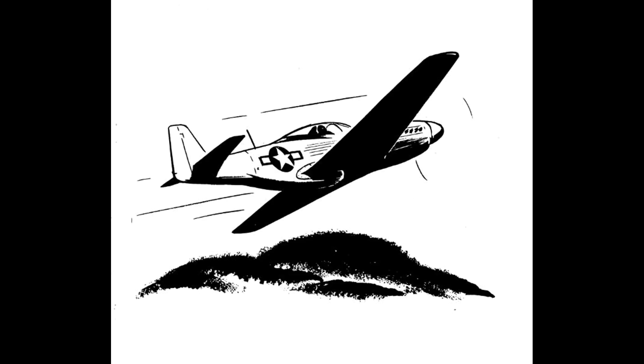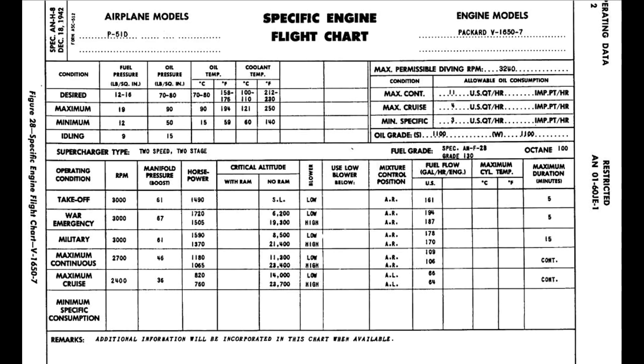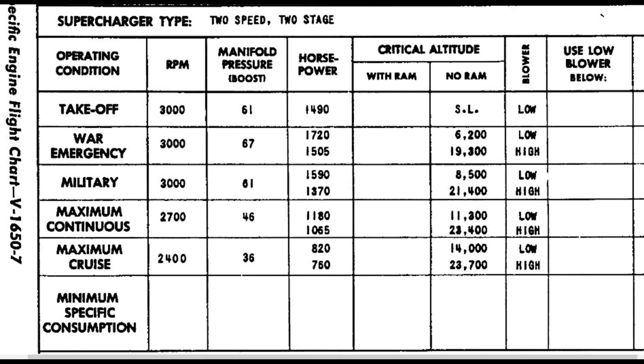Let's take a look at the P-51's engine performance chart. Zooming in on the power and manifold pressure numbers, you can see that the Dash 7 engine can generate 1,720 horsepower at 6,200 feet at war emergency power. At the same manifold pressure value at 19,300 feet, it's down over 200 horsepower. That's because the supercharger has to work a lot harder up there, and the losses in generating all that boost are higher. At higher altitudes, the supercharger has to generate more boost for a given target manifold pressure, and there's just a cost associated with doing that.